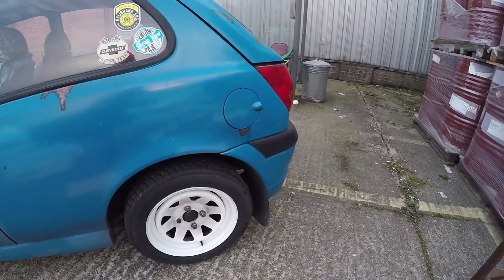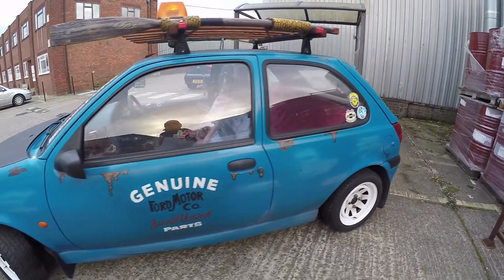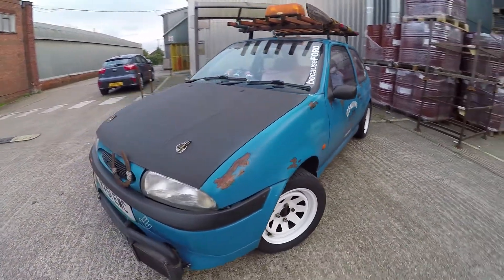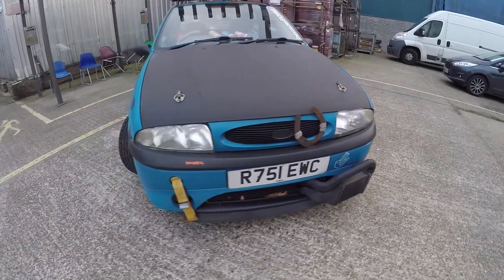I really like all the ratrod scene, and I've noticed in this country they don't really do it the same as the Americans — obviously because of laws and things like that — but I just love it, so I thought why not do it myself, but on a budget.